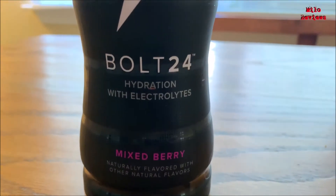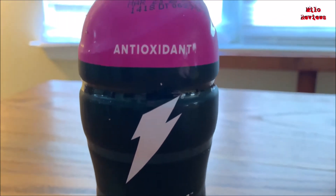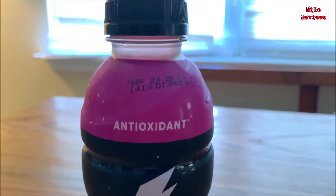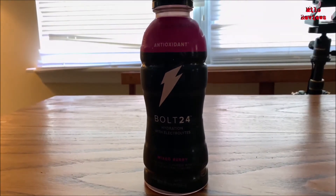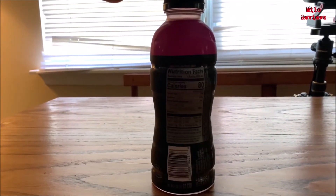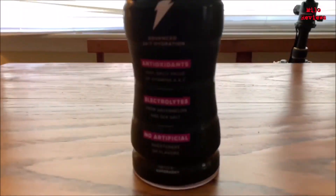80 calories. Total fat, zero. Protein, zero. Sodium is 230 milligrams. Total carbohydrates is 20 grams. Contains no fruit juice. Contains cane sugar.